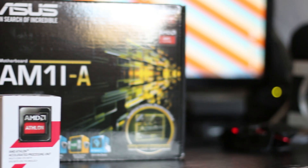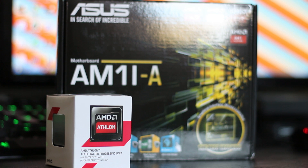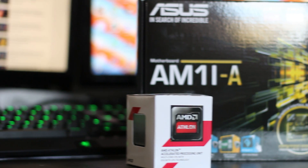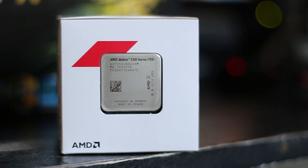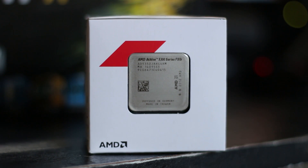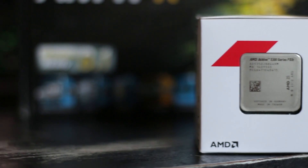AMD very kindly sent us over this HTPC kit, which included an AMD Athlon 5350 APU, the stock heatsink for that, an ASUS AM1i-A board, which is an ITX motherboard, and 4GB of AMD Radeon Performance Series RAM. Starting on the side of the box, you can find the chip enclosed in a clear plastic case visible from the outside, just like most AMD chips.